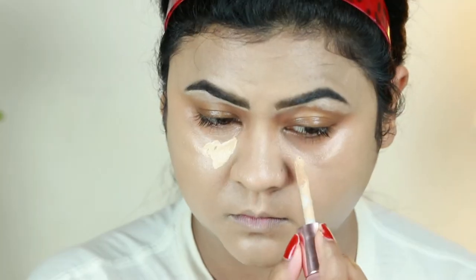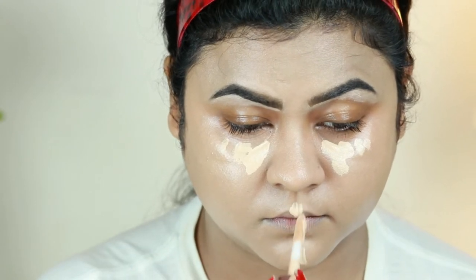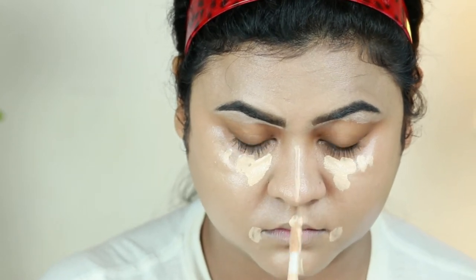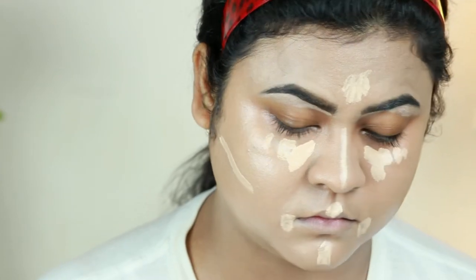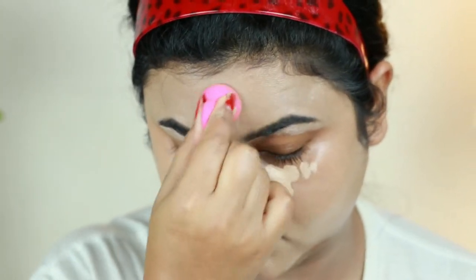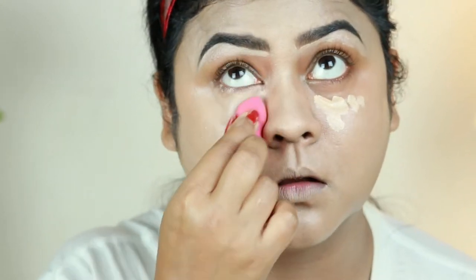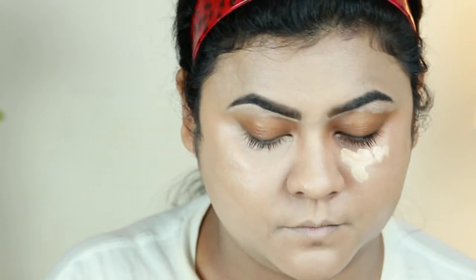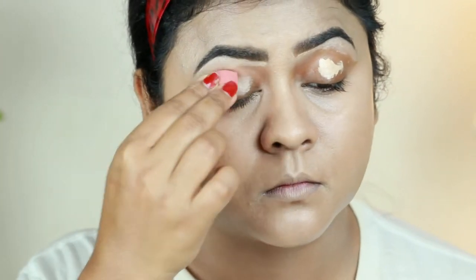For concealing and highlighting I'm using the same concealer, applying it underneath my eyes, on my chin, cupid's bow, the sides of my mouth, down the bridge of my nose, and the center of my forehead, just under where I'll place my contour. I'm blending everything out with the same damp beauty sponge from Studio 35. Blending out your highlighting concealer is really important — otherwise it looks like a straight white mark. I'm also applying the concealer on my eyelids to prime them for eyeshadow.